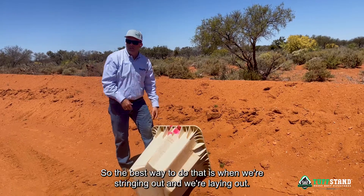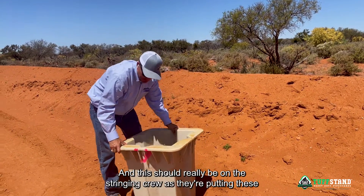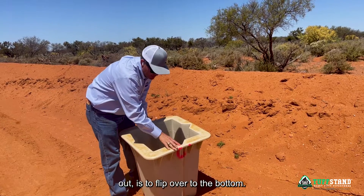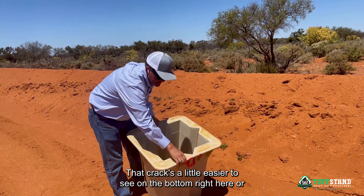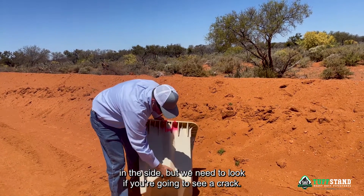The best way to do that is when we're stringing out and laying out — and this should really be on the stringing crew as they're putting these out — is to flip over to the bottom. That crack is a little easier to see on the bottom right here or on the side, but we need to look.